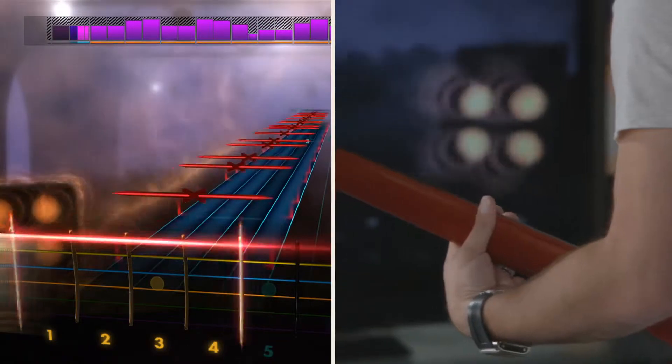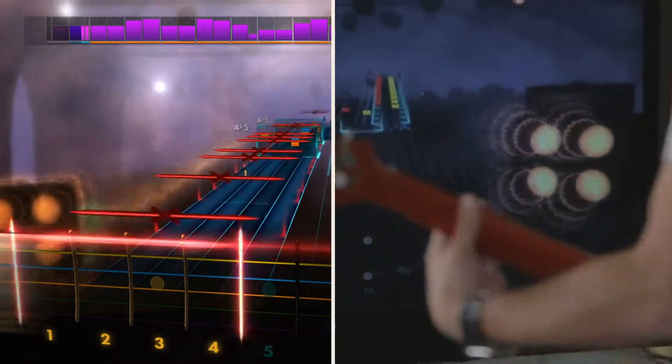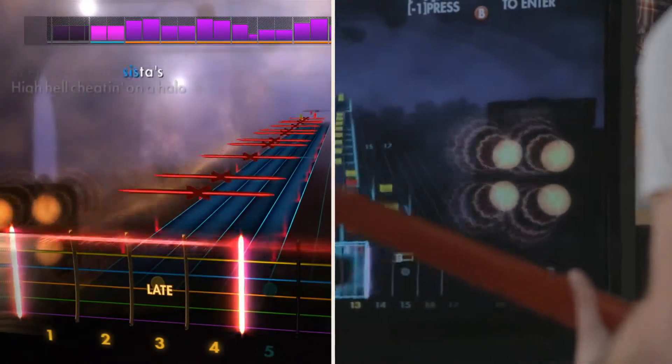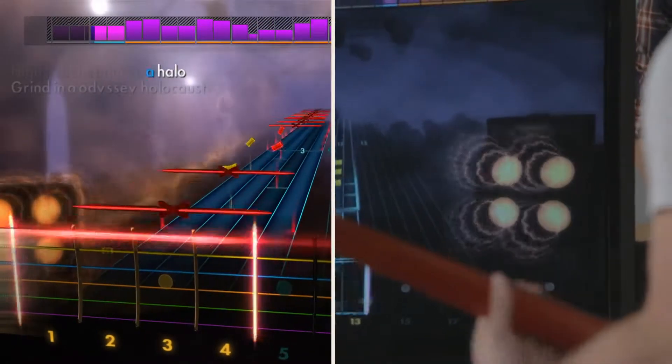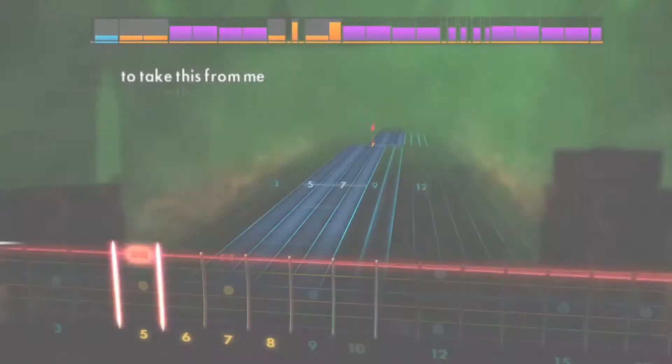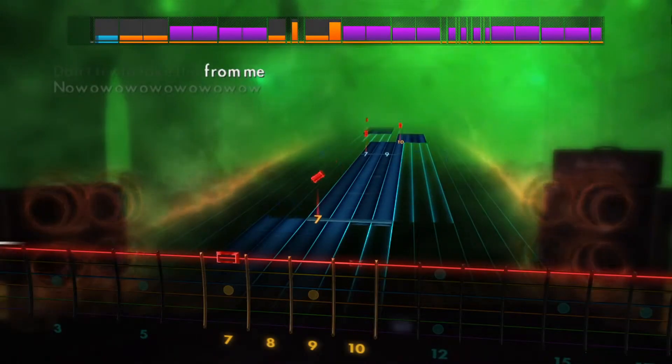The Rocksmith interface marries traditional tablature with a very modern spatial layout. This gives you not only the numbers that you can refer to if you know how to read them, but you also get the exact point where you need to put your finger. Even at the simplest levels, you just see two on the red string, which is the low E. But when it gets much more complex, you see the patterns and the motion that your fingers need to take.